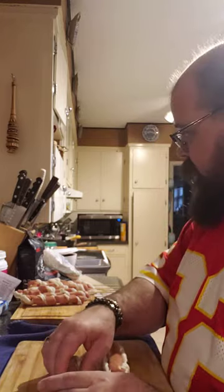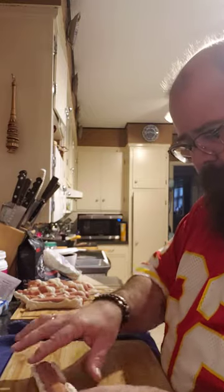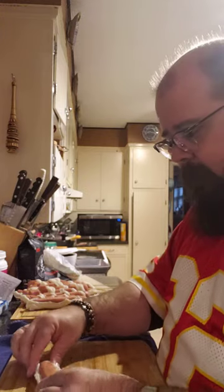The next step is to get a little bit of ketchup and spread it on the top right before you bake it. That's going to make it mmm goodness, if you like ketchup.